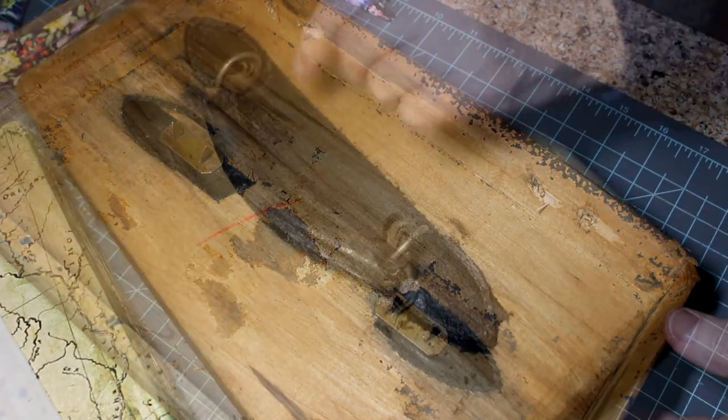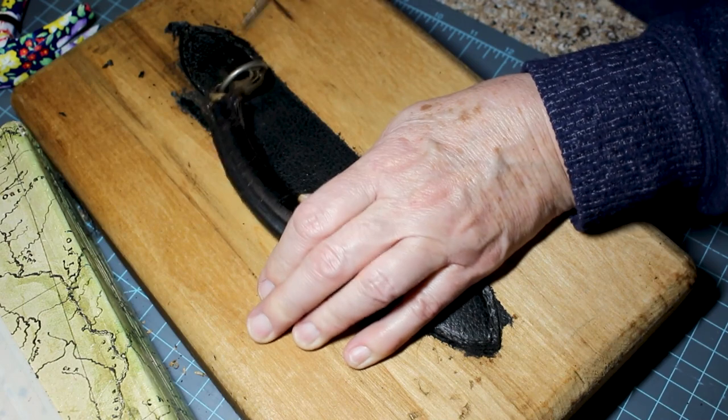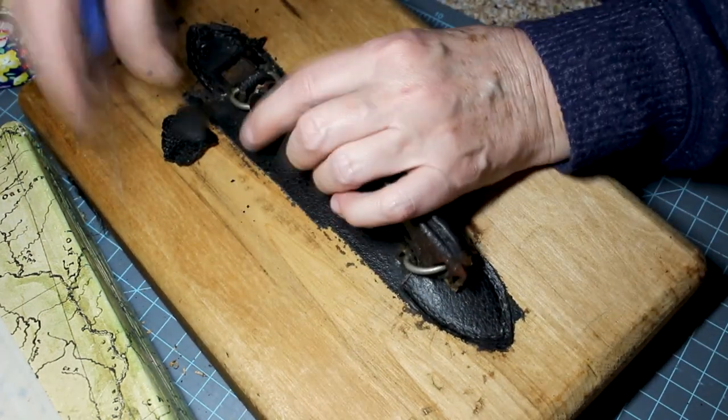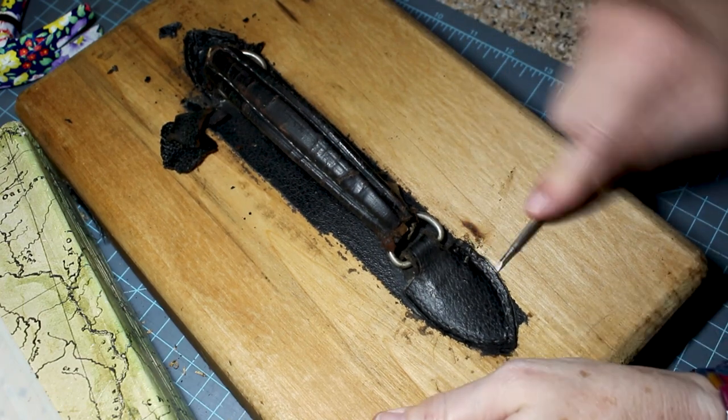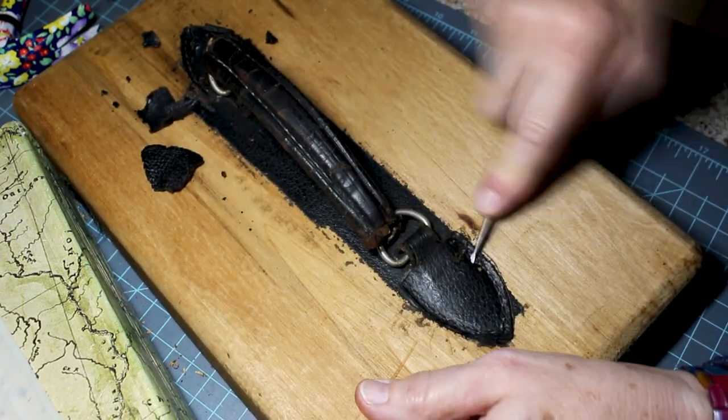Just tap gently. Then I take a screwdriver from the top and try to gently pull them up. I loosen up the little leafs that are no longer any good and pull that hardware out.